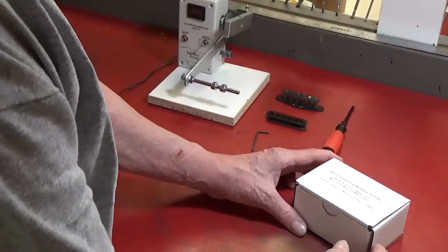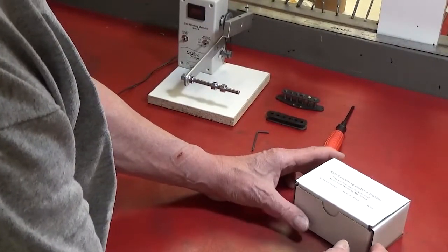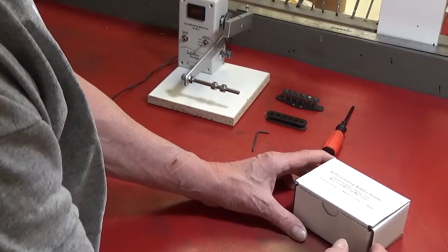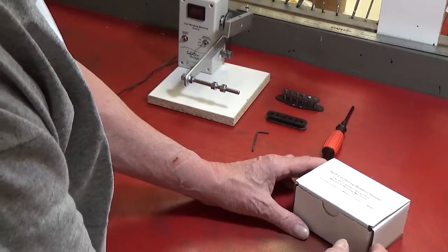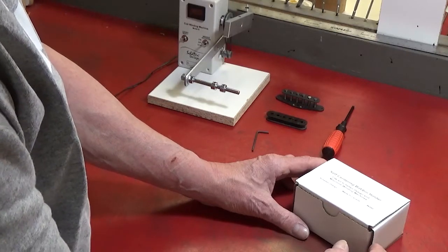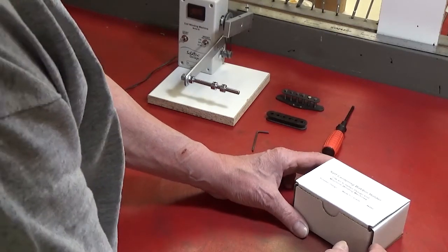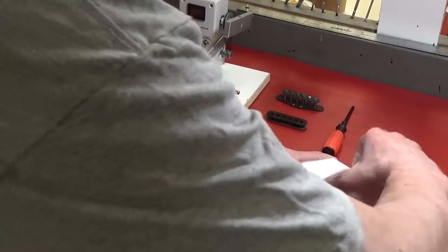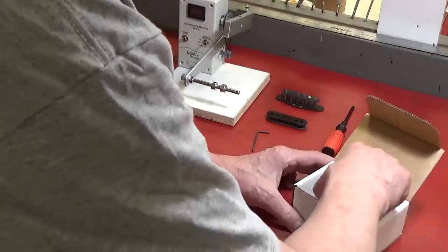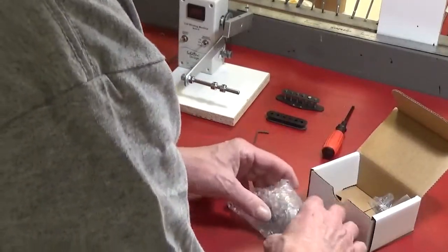This is a little introduction to our self-centering bobbin holder. This bobbin holder will fit all of our B-kit, B-model, D-model, and C-model winding machines. It'll also fit a Mojo Tone winder. So I'm going to unbox this and show you how this thing works.